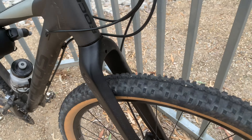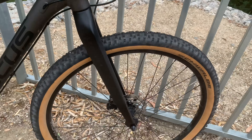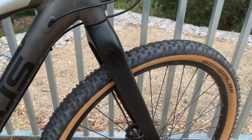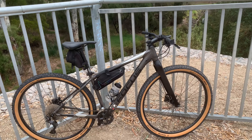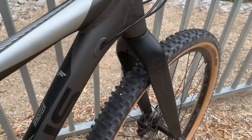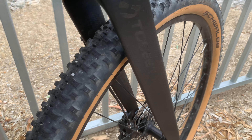It works great, looks awesome, no issues. Makes the bike feel really light out of the saddle and looks killer. Only $150 on eBay, and it cost me $40 to install it professionally.